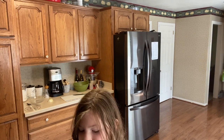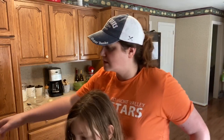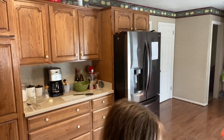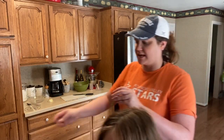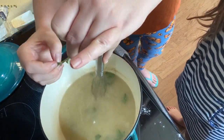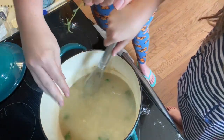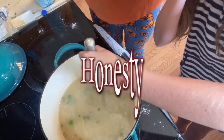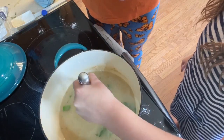We're going to add a couple sprigs of parsley. Libby says she doesn't like parsley, but parsley adds flavor! Then some thyme — just a little bit of thyme. We've got parsley and thyme in there, and we're going to add one bay leaf.